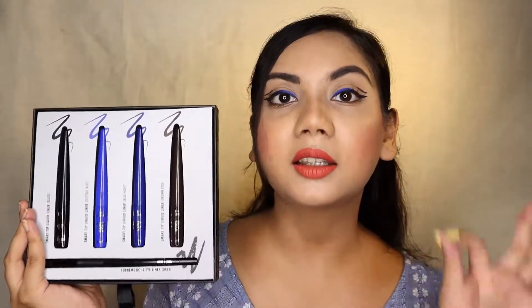From the name you must have understood that the specialty of these liners is their tip. They have a very fine tip which makes it easier to draw lines. The cost of each liner is Rs. 485. The description on the website says that these stay for 24 hours all day long despite water or sweat.